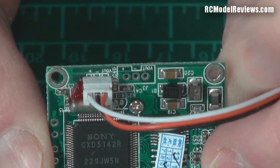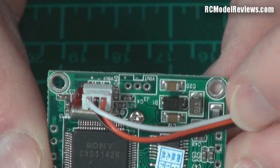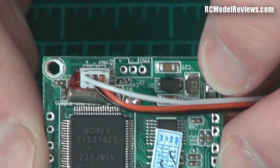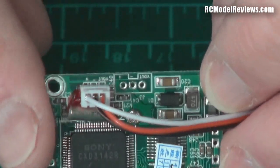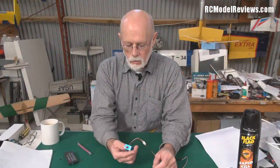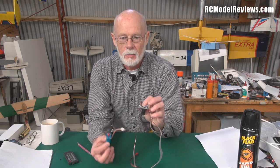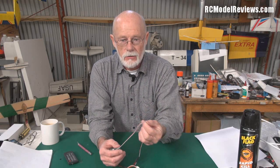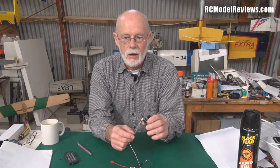I thought Hobby King would have pulled these and fixed their remaining inventory but they haven't. So if you're buying one of these 2.4 GHz systems with the camera and everything all wired up, don't assume it's all wired correctly — you're probably going to have to fix it. If you plug it in and power it up like this it may not damage the camera, but it certainly will not work. We're going to have to get in there, cut this wire and rearrange the connections so they actually go to the right places.